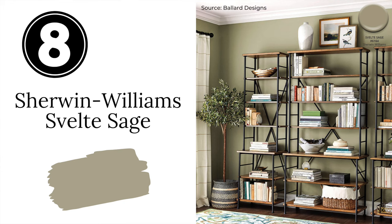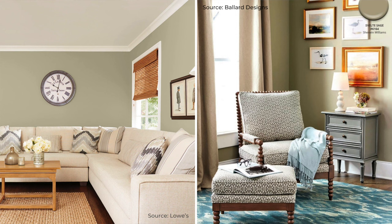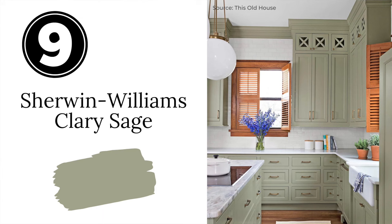Next is Sherwin-Williams Spelt Sage. If you want a sage green that feels like you're surrounded by nature, take a look at Spelt Sage. It has yellow-brown undertones which can work really well to counteract cooler light in a north-facing room. It has a really grounded, earthy feel and it's beautiful when paired with creamy off-whites.